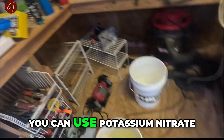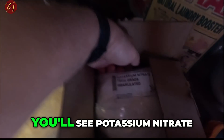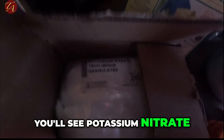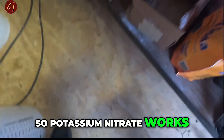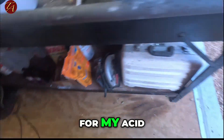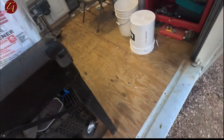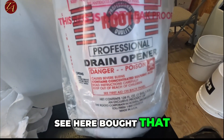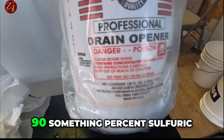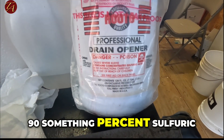You can use potassium nitrate — I have some in this box, you can see it right here, and potassium nitrate works. For my acid, I'm using professional drain opener, which I bought at Ace Hardware — it's 90-something percent sulfuric acid. So you'll need some of that.